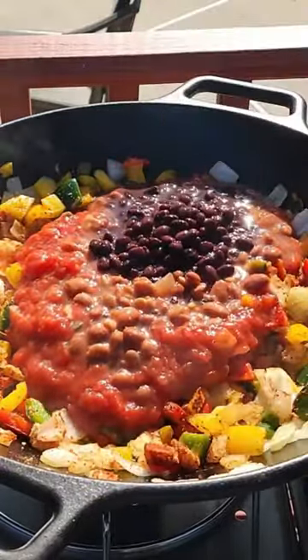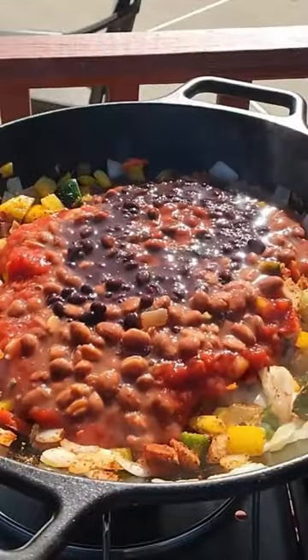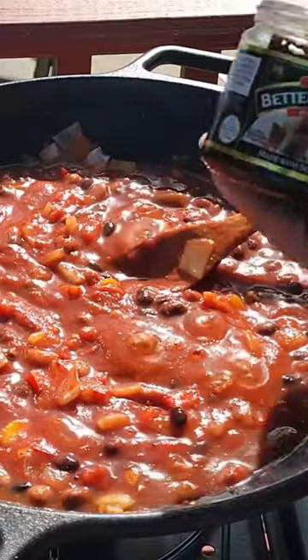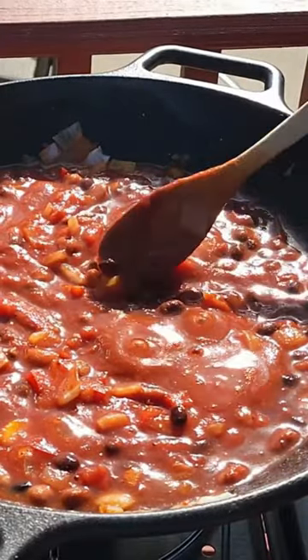Yes, this is Jersey and we use beans. What are you going to do about it? I thought so. Get all those ingredients mixed — you want to start cooking them down. How about a little Better Than Bouillon going in.